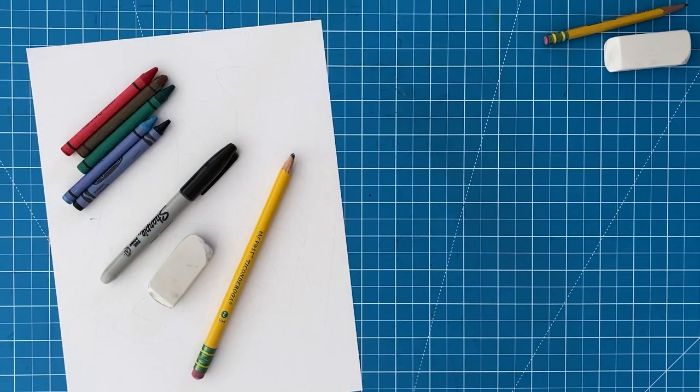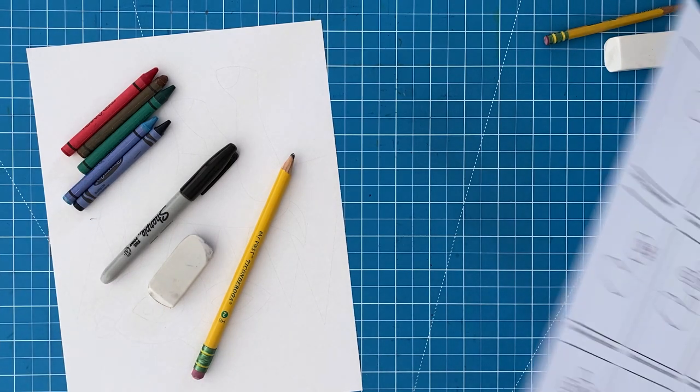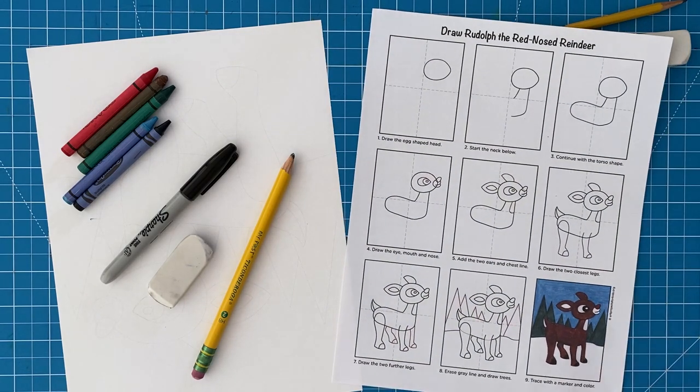Let's get started! The materials you need for this project are drawing paper, pencil, eraser, black marker, and crayons. You can also download this free reindeer tutorial from my website.